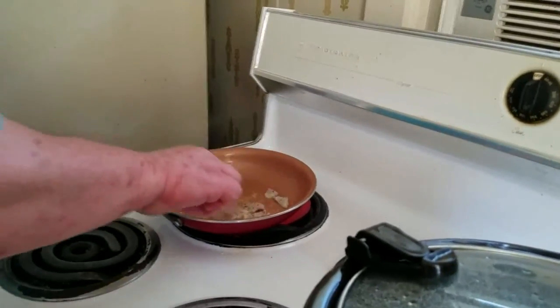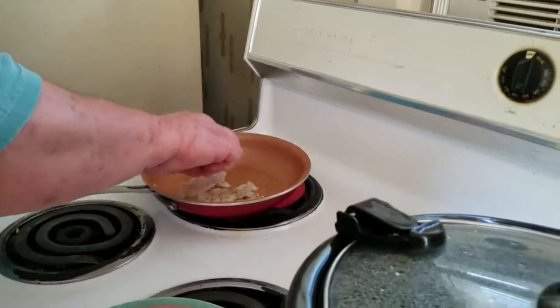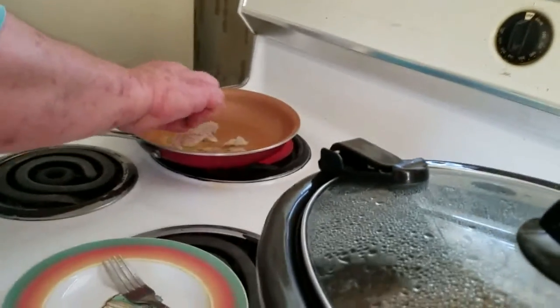See how it's starting to turn white? When it's all white, it's done — it don't take long at all.